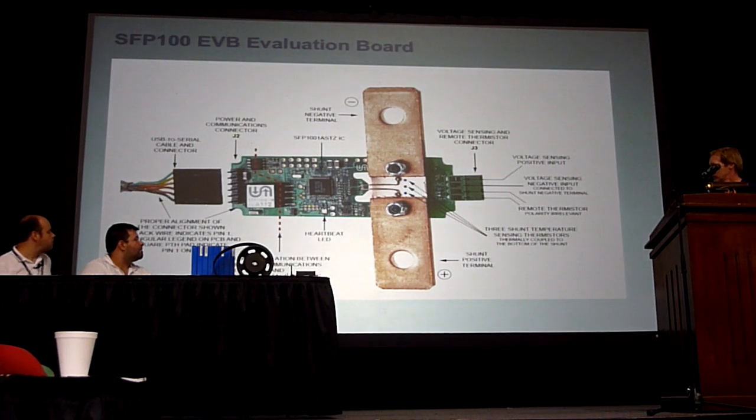This is their development evaluation board. You can see they've basically attached the shunt directly to the PCB, and they have three thermistors sitting right on the surface of the shunt. Now, this would certainly never be possible to use in a car, because typically the shunt sits out in the engine compartment, and you could not have these little electronics exposed to the vehicle environment. So somehow you have to separate these two, and I don't know that they really thought about that initially. Because when I told them we're going to have a remote shunt, they were a little bit horrified.